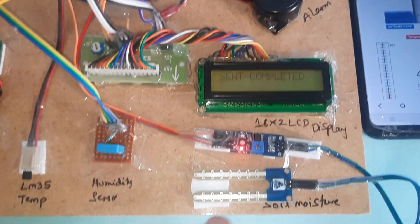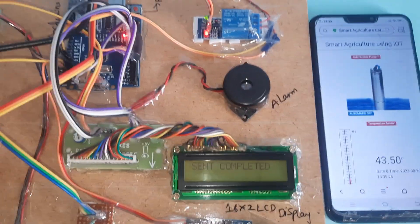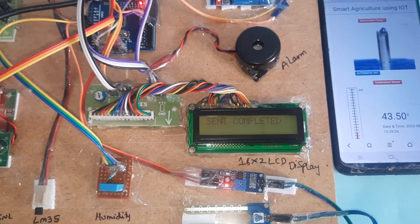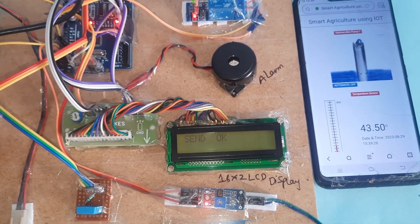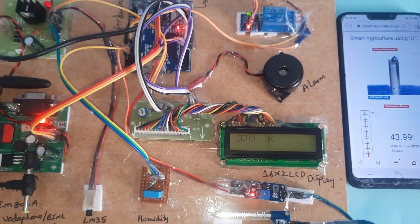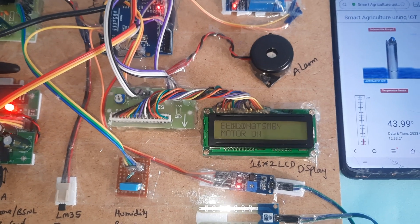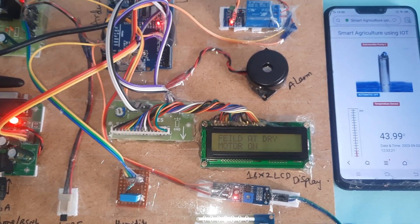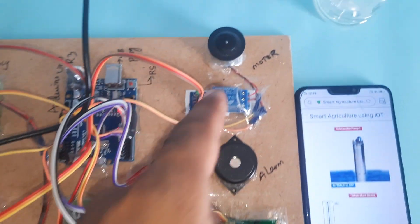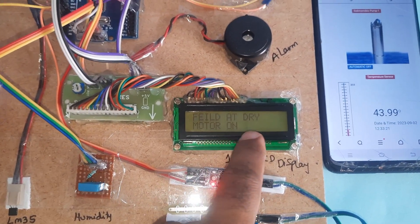Since there is no water at the field, the motor should turn on automatically. The system is sending all sensor data to the web page. Once the send is completed, it sends an SMS to the predefined mobile number: 'Field is dry, motor on.'